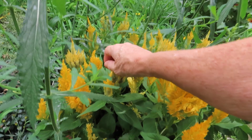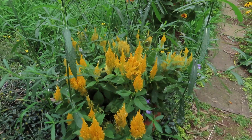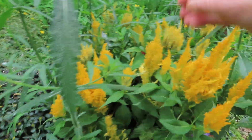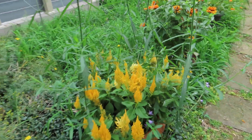Celosia is another plant where, if you just pick off the spent blooms — this one is going to seed, so pick that off — your flowers will be much better. I need scissors for that, but anyway, you get the idea.